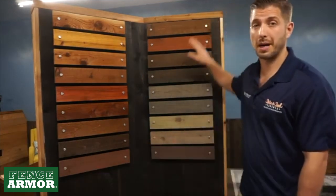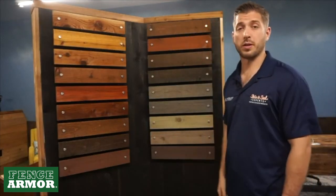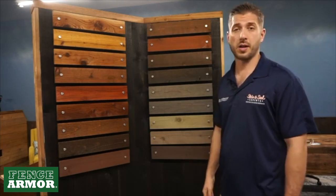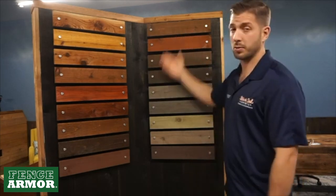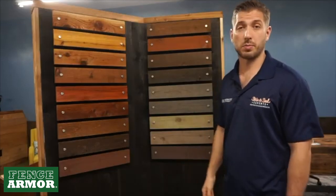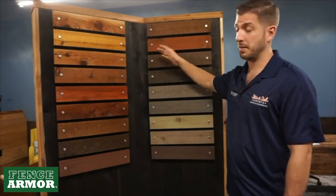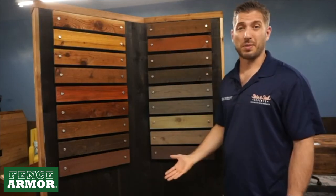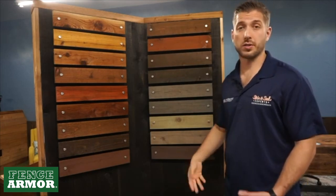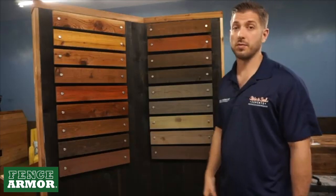Starting with Palomino — this is a great color. It's a brown with a yellow tone in it. It's one of our favorite colors in-house. It's not very popular because of the yellow, but it's a great color. I'd recommend it to anyone who likes yellows or wants a brown without red in it. Next we have Auburn, which is really popular out west. It's great for older fences and older decks if you like that reddish orange look — it's really the color of Georgia clay.